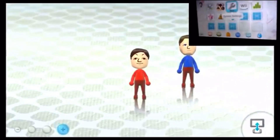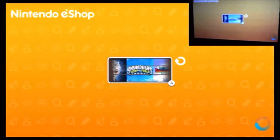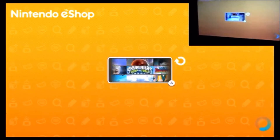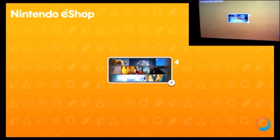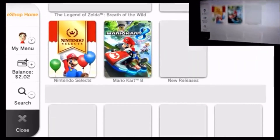Now let's go to the eShop just to make sure it's working. I'm going to the Nintendo eShop download page. Look at all the old games I had when I was a baby — Skylanders, that was awesome. We also had ZombiU. I didn't have a lot of good games — I didn't have any Mario games aside from Mario Kart. It feels like it was taking a little longer to load, but now that we're here...